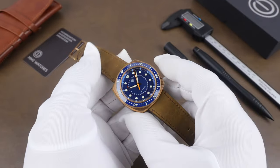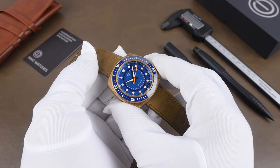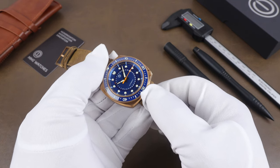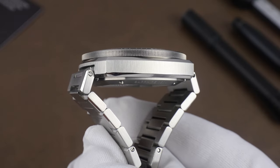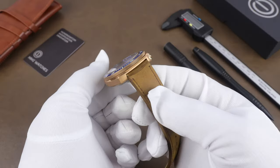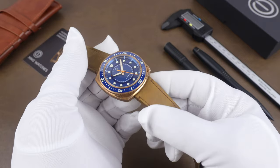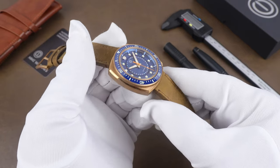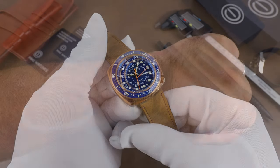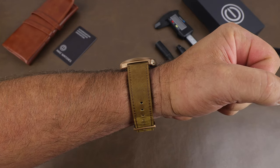As far as size goes, the case comes in at a width of 42.1 millimeters, and the same measurement from top to bottom on the bracelet — with the end links that comes out to 48.3 millimeters. The lug opening is 22 millimeters and the thickness is 12.9 millimeters. The crystal is sapphire with an anti-reflective coating and the water resistance is 150 meters.